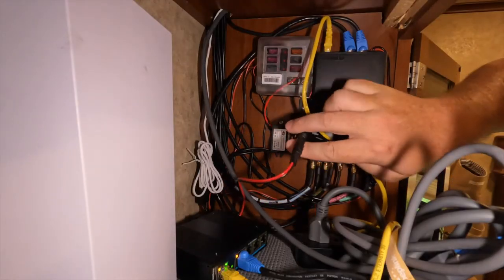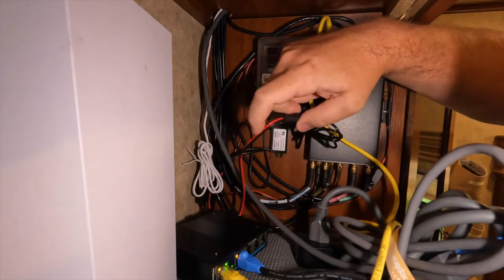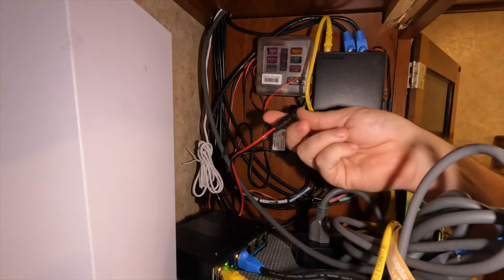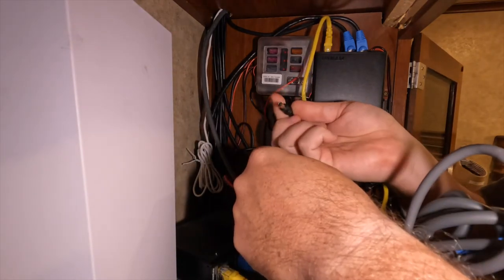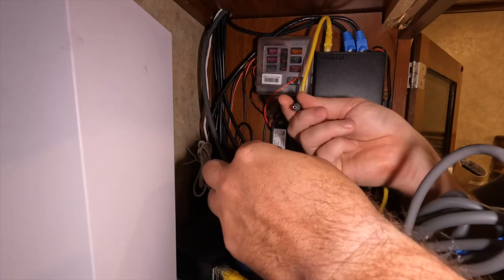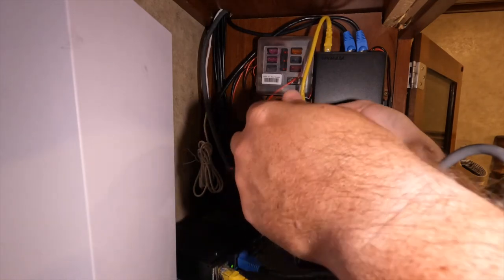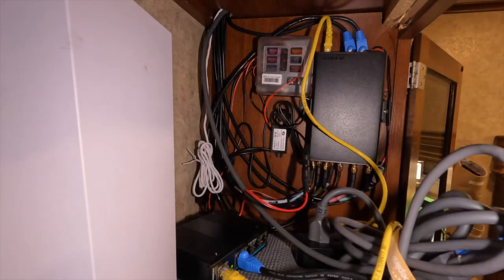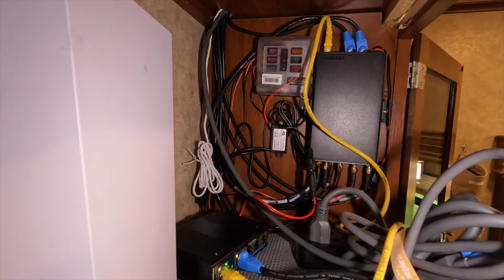This is that power cable I was talking about. This end is coming from the switch and it's got that little plug right there — I'll throw a link in the description. It just quickly connects that way and I've got it running to a little fuse block up here.